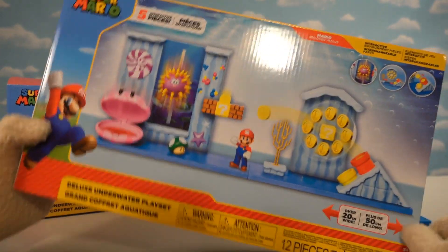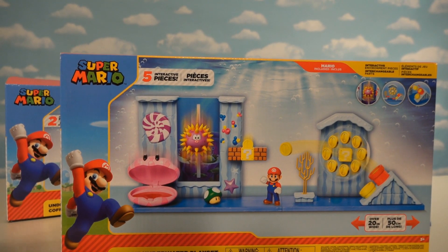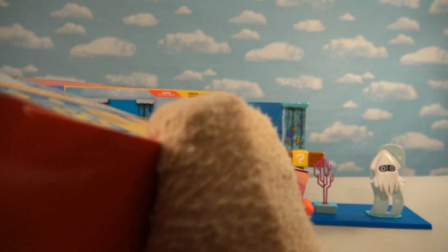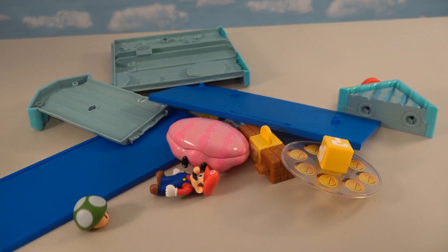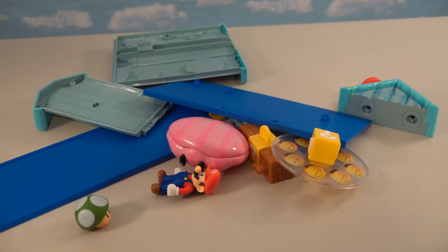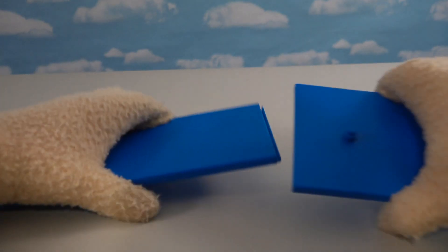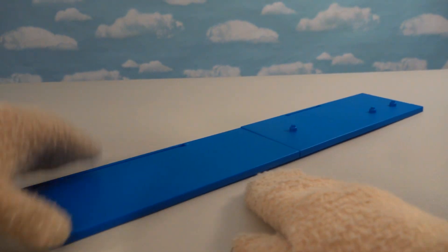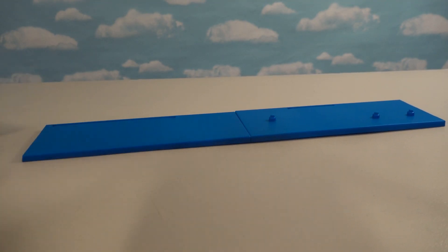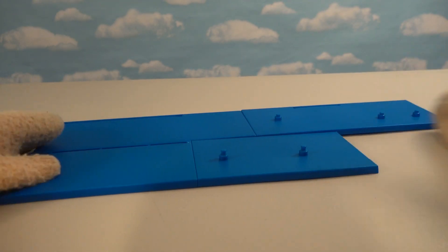Holy cow, look at this! This thing is like two times as big and gives us all kinds of new obstacles to put in our underwater level if you choose to build one. Let's go ahead and open this up and get all the pieces out because I can't wait to see what this looks like all put together. Once we get all our pieces together in one spot, looks like we've got quite a few of them. Let's get out the base pieces and put these together — wow, this is going to be one awesome deluxe playset. Comparing it to the other playset we got last time, it looks that much bigger.